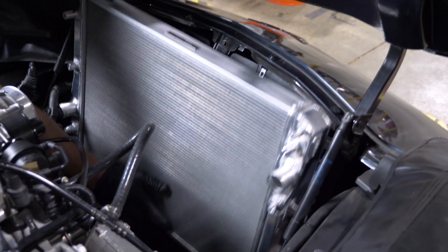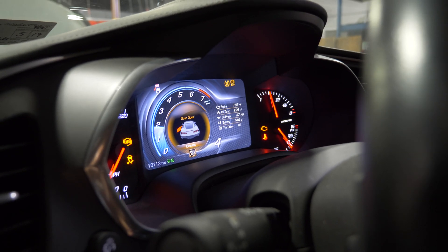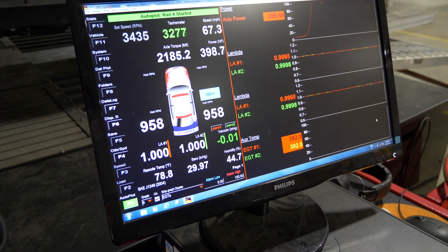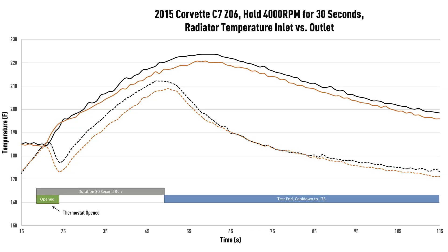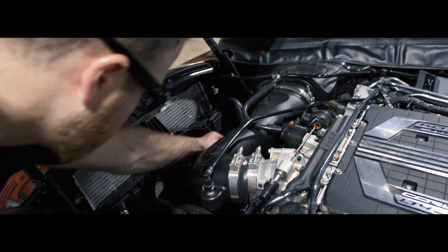We want to put this in the car and run it through its paces. Our testing results show our highly engineered rad delivered a lower global temperature across the entire RPM band. It also has over 37% increase in core volume. Our upgraded unit helps ensure you have optimal cooling temperatures through any driving scenario.